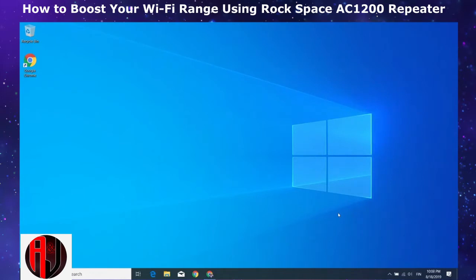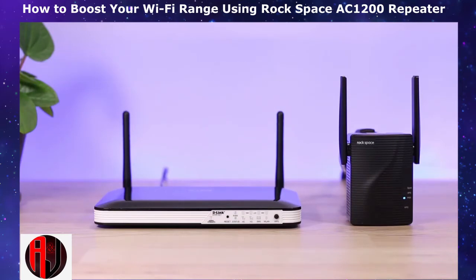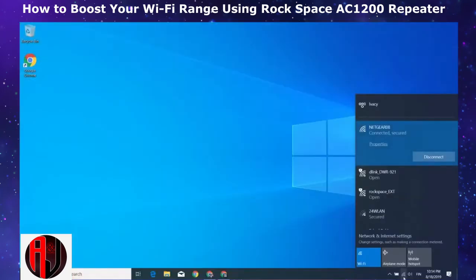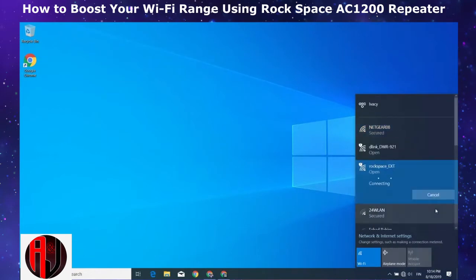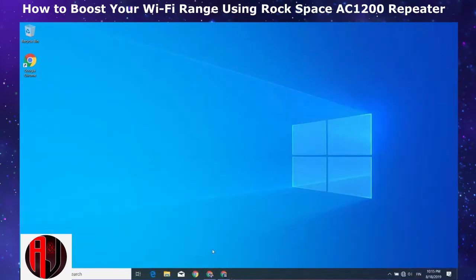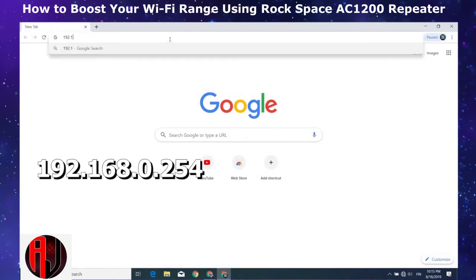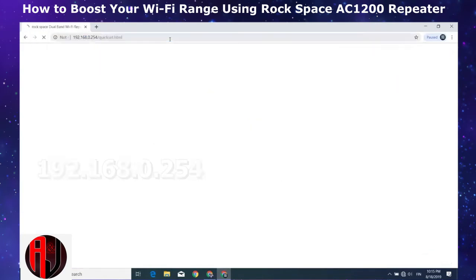But before then, let's take a look at the second method for setting up the device. This is mainly for situations where your router has no WPS button. Here you will need a wireless device that has a web browser — your mobile phone, laptop, or even a tablet will do. The first thing would be to turn on the repeater and wait for the power indicator to become steady. Next, go to your Wi-Fi settings and connect to a network with the name rock space underscore EXT. When fully connected, open your browser and type in 192.168.0.254 and hit enter.